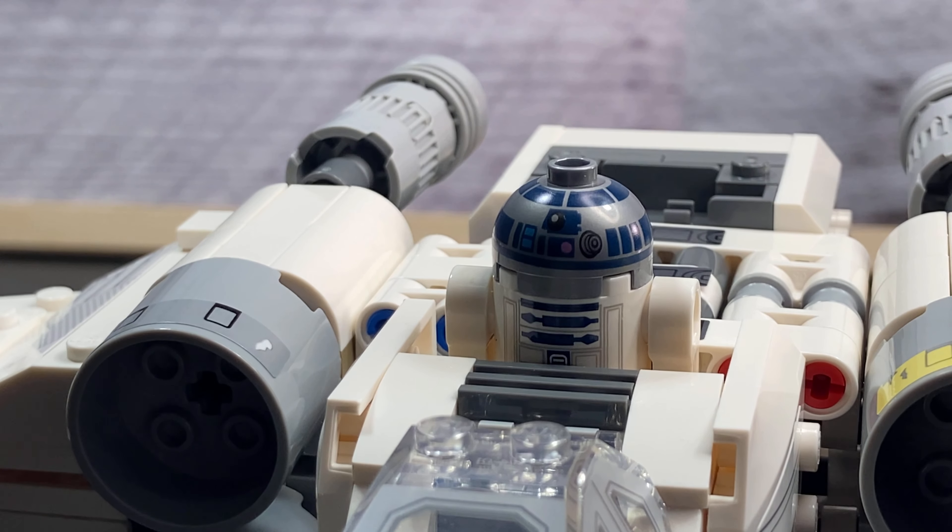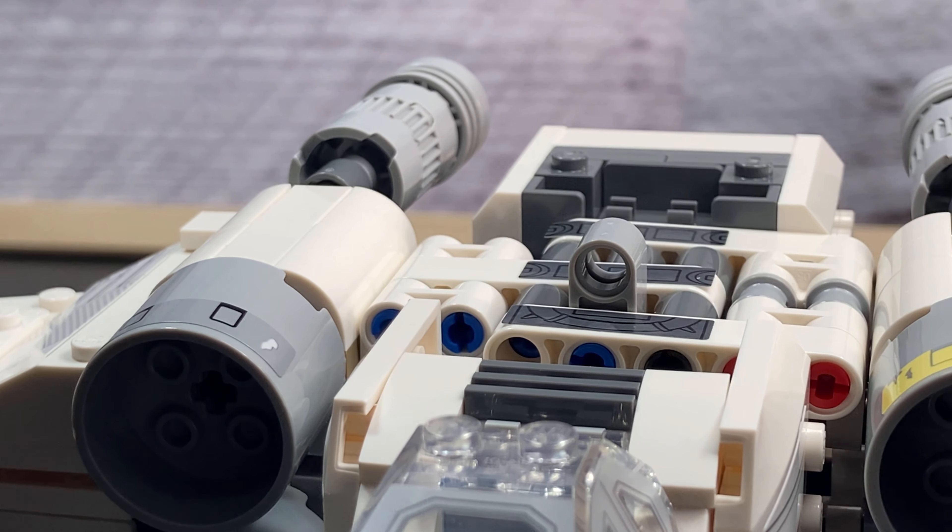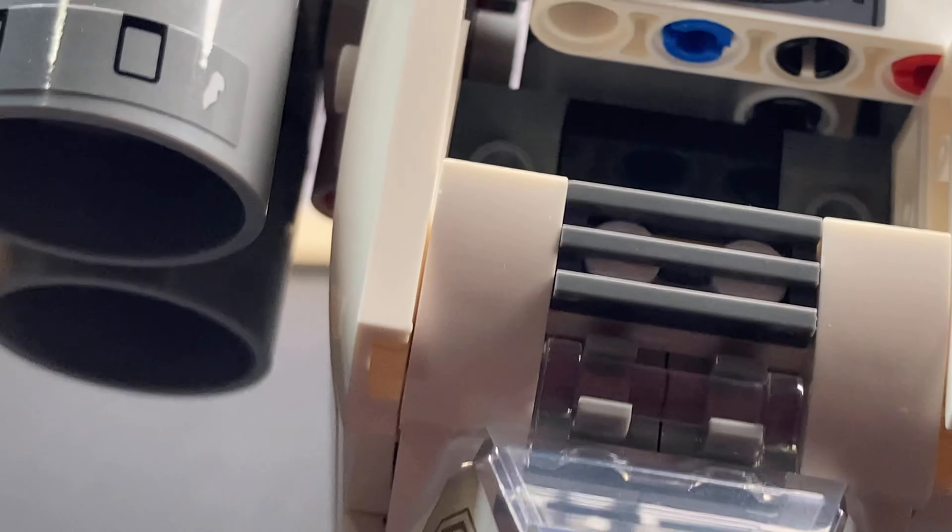Right up here at the top you can see that there's room for a single R2 or astromech unit, which looks absolutely fantastic. He sticks out a little bit but I think that's okay, and he's connected just by a couple of jumper plates.